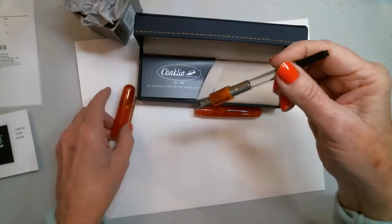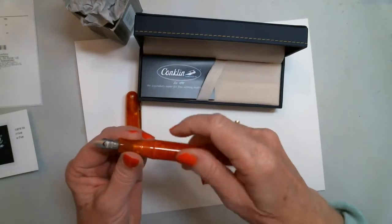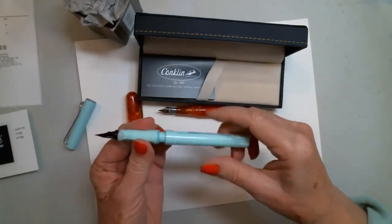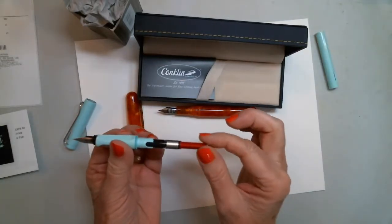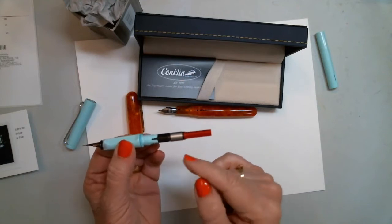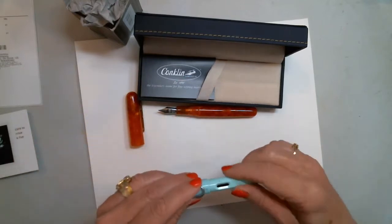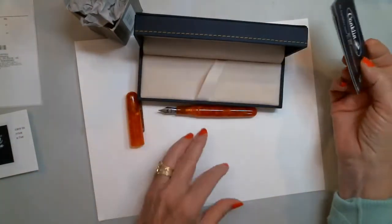A lot of pens, the way they're built — like my Lamy's — they're made for the little cartridges that you buy and cram in there. To use bottled ink, you need an extra part called a converter, so you have to buy a Lamy converter to be able to do that. It's not a big deal, but it's an extra purchase. But with the Conklin, they're made that way to be able to use bottled ink so you can carry it with you.